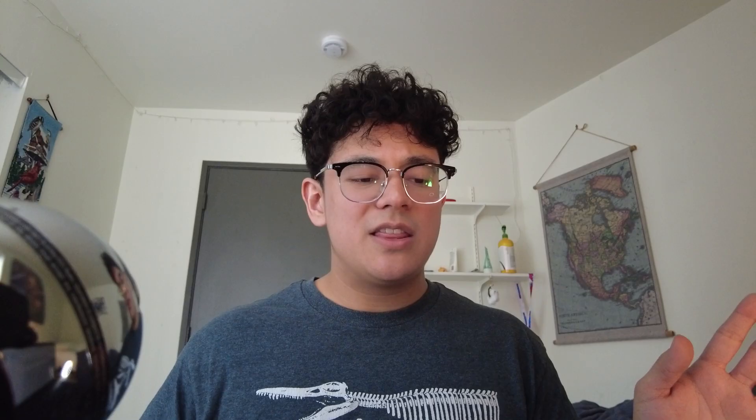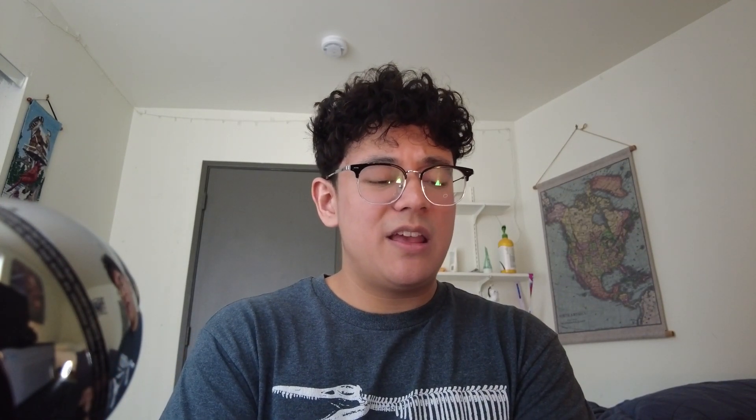For these three different models, the body's surface area, mass, and volume were calculated both as a whole and for each body segment. Running simulations with this model, they found Spinosaurus's maximum swimming speed would be about 1.4 meters per second, or around 3 miles per hour, which is very slow for an underwater predator.